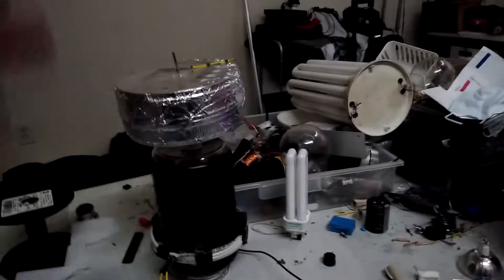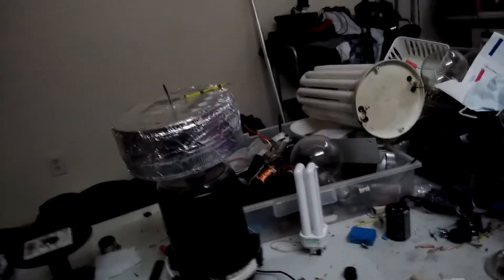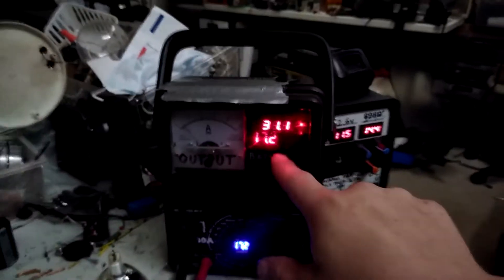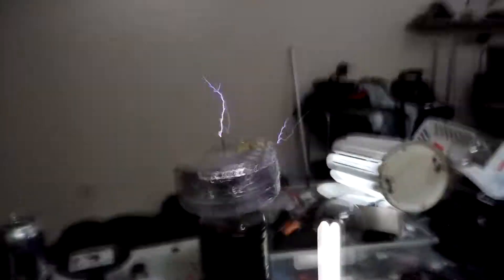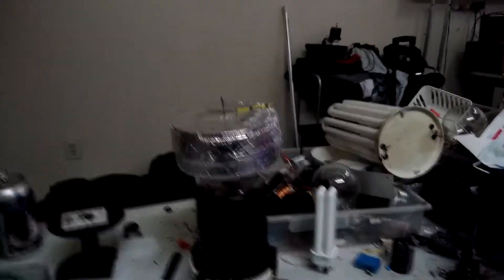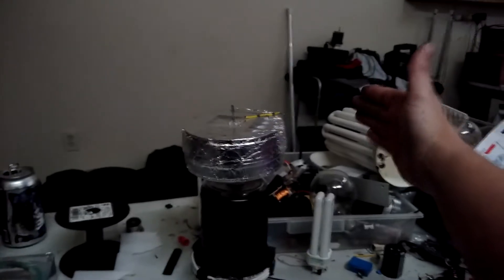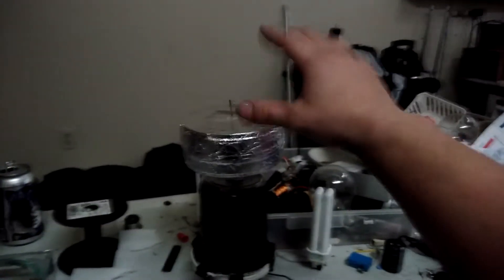So this would be a situation where if I brought my hand closer to it, I would get longer arcs. At 30 volts there's a very slight difference — it still sort of wants to reach out to the same extent, but it has more of a stable breakout length when I'm not getting near.